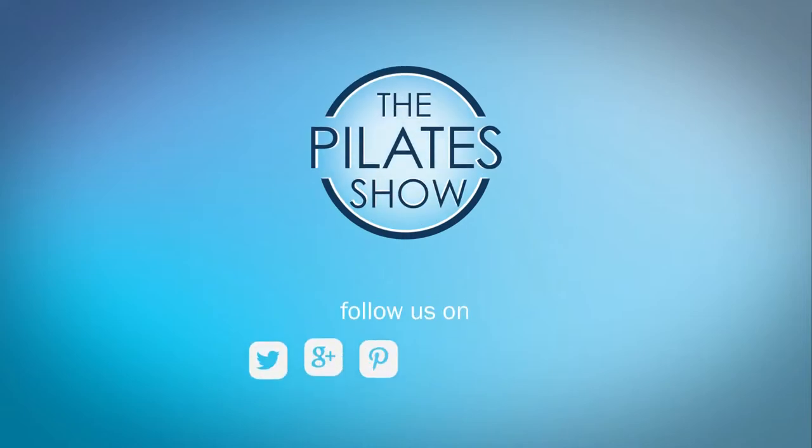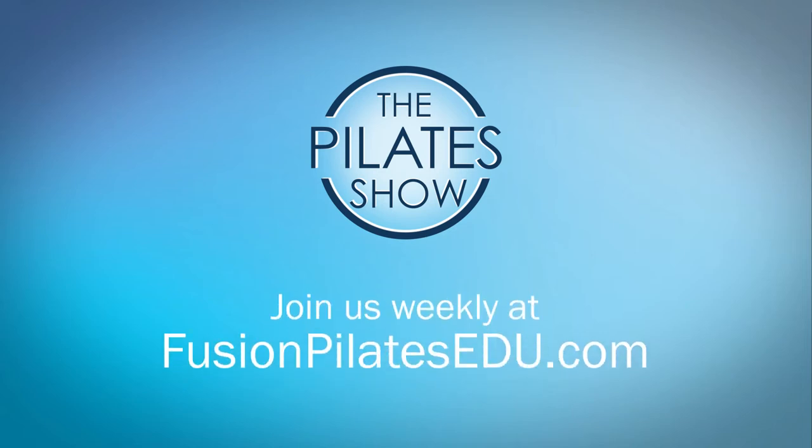If you have a different take on today's subject, or if there's anything you'd like to see covered in an upcoming episode, we'd love to hear from you. Comment below, on Facebook, Twitter, or in the forum at FusionPilatesEDU.com. See you next time and never stop learning. Thanks for listening.